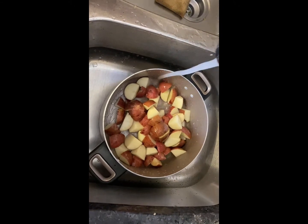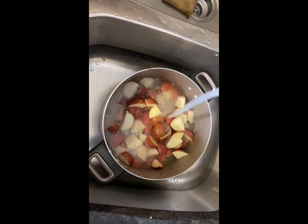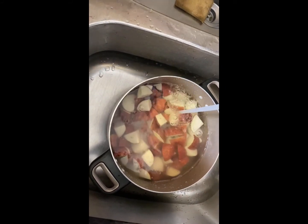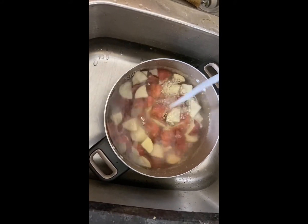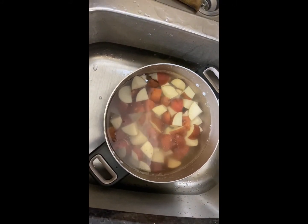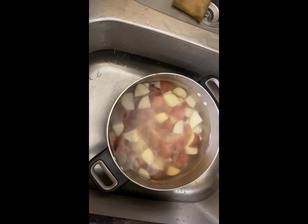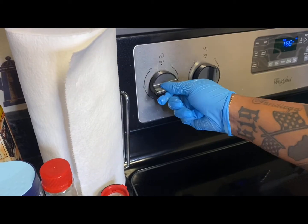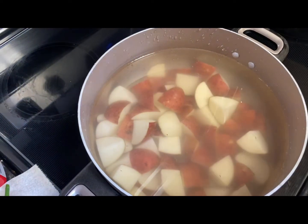Just an FYI — I did clean my potatoes before I cut them, so make sure you clean yours. Anything I use, whether it's parsley, green onions, or cilantro, I always clean everything before I use it. Make sure you cover your pot. You're going to put your potatoes on the stove on medium-high and let them cook, and then we're going to start on the other sides.